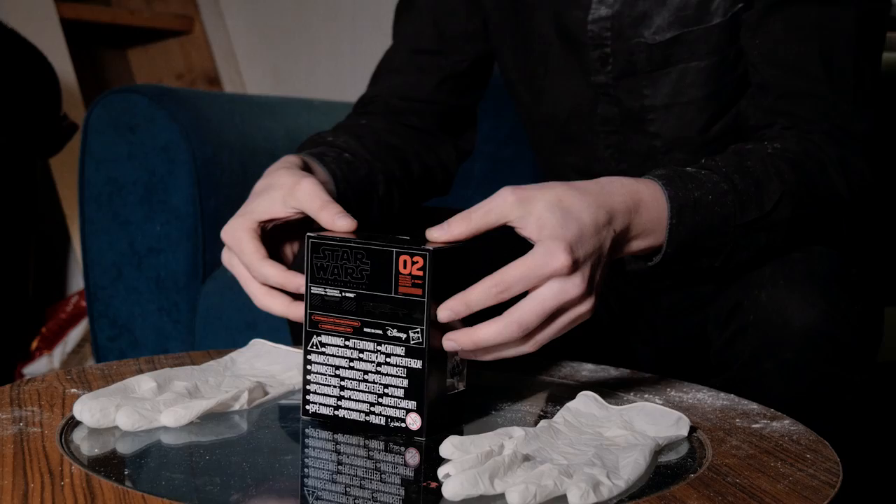We'll flip over to the back as well, so you can have a look there. But to be honest, I like the nice really soft plastic just on the front. Without further ado, it's time to unbox.